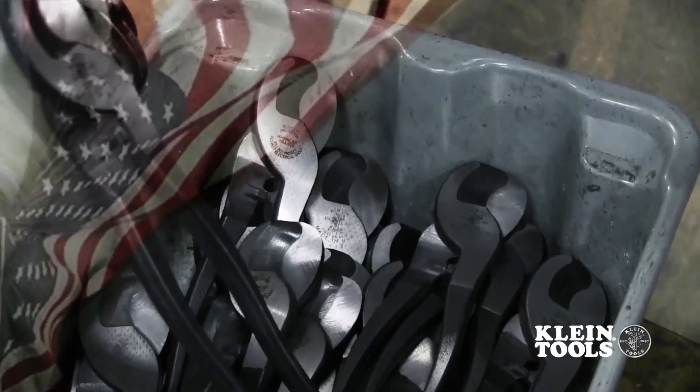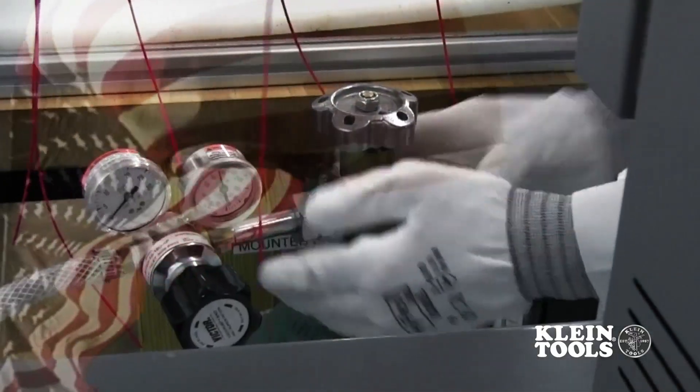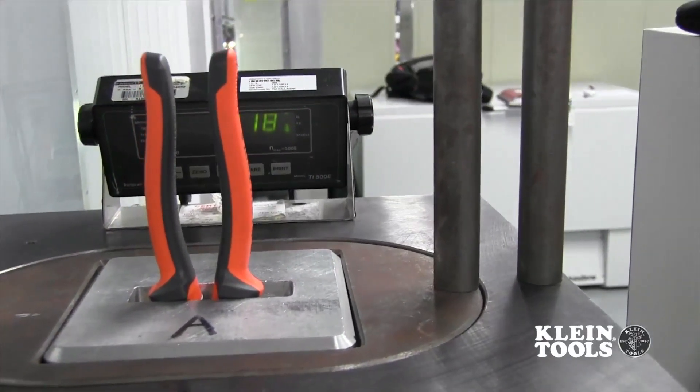Kline Tools controls the entire manufacturing process in the United States, starting with our proprietary blend of steel forged by Kline through our proprietary three-stage heat treating and testing. Yet another reason why Kline Tools is the number one choice of professional electricians.